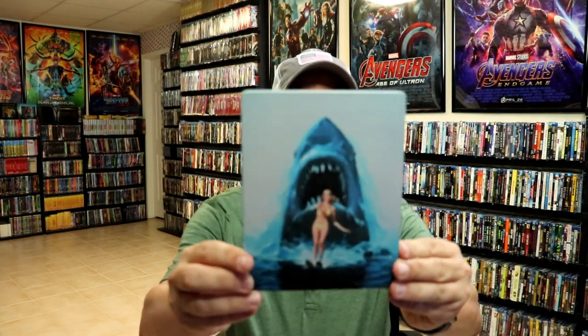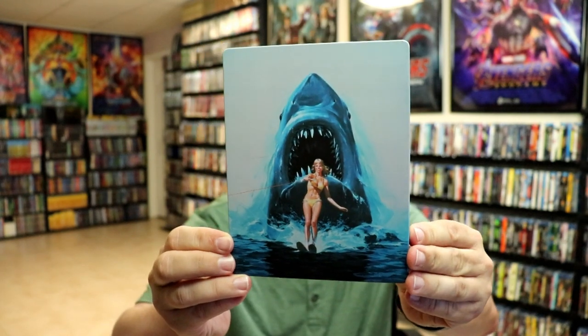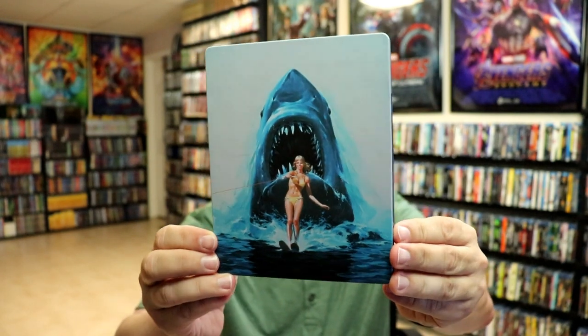I'm going to go ahead and remove this from the wrapper and we can take a closer look at this Steelbook. I've got the wrapper off and the J-card removed. Here's the front of the Steelbook. It is a matte finish. Really like that image there.